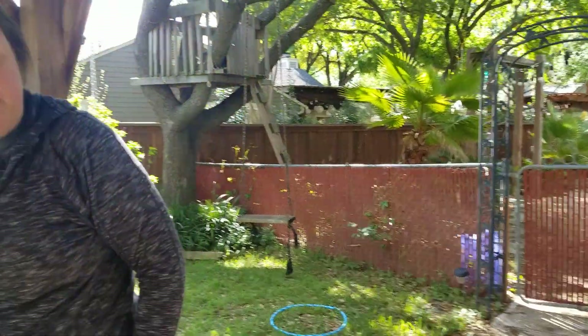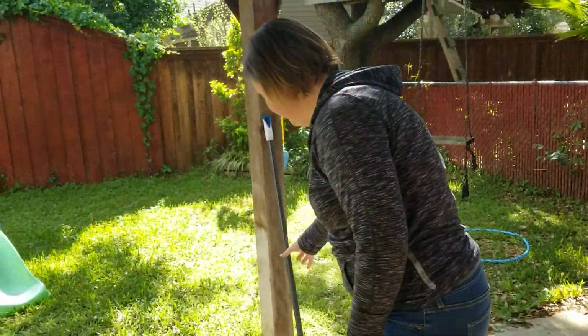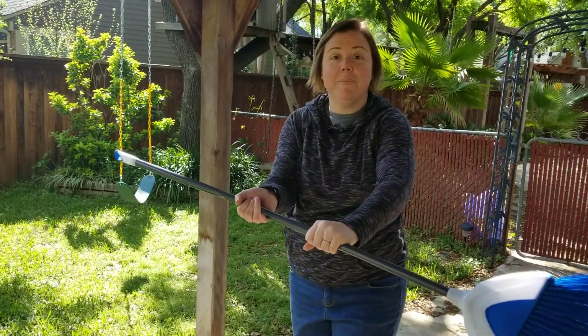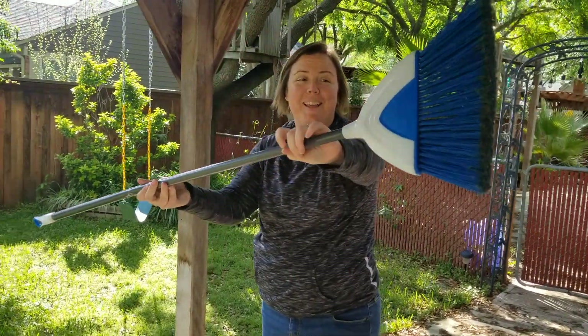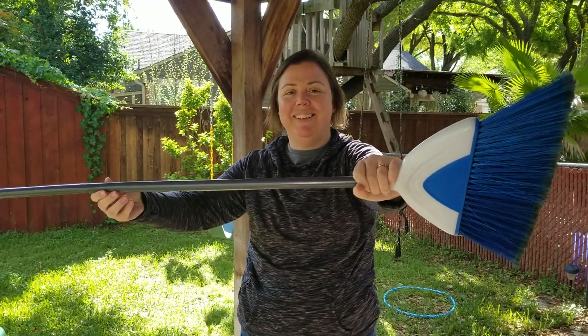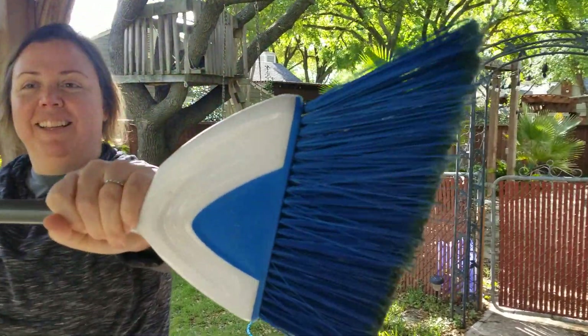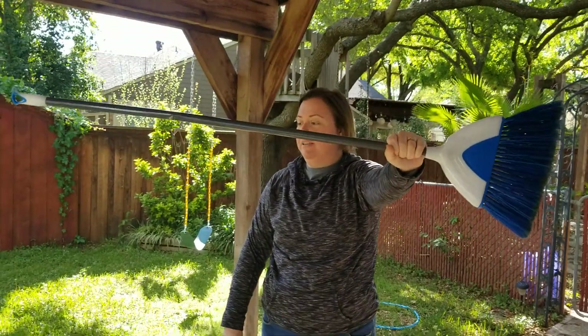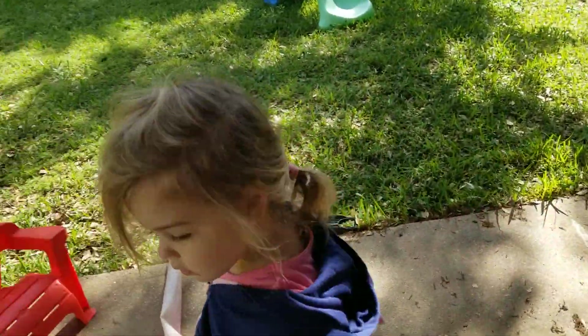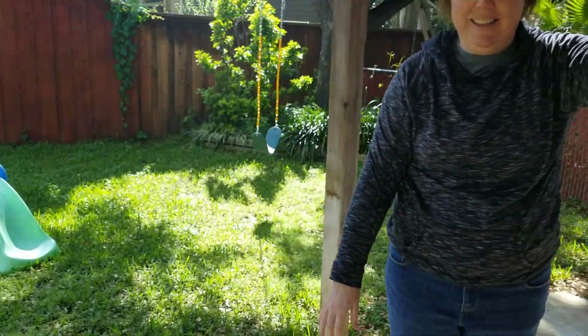You can do a second demonstration by taking something that has its weight not evenly distributed, like a broom. Miss Marek, that's called a broom — it's used for cleaning! So hold it at the end closest to where all the weight is and twist it back and forth as fast as you can, making sure your three-year-old is safely out of the way. Okay, ready — go!